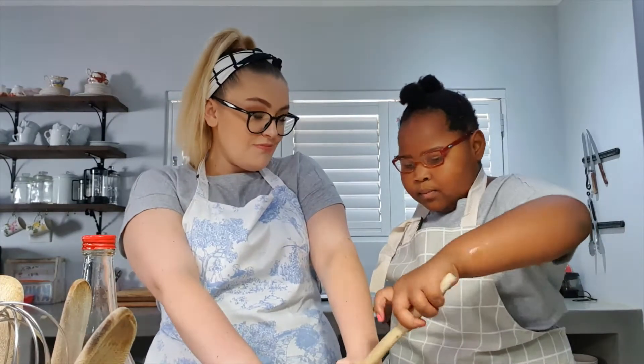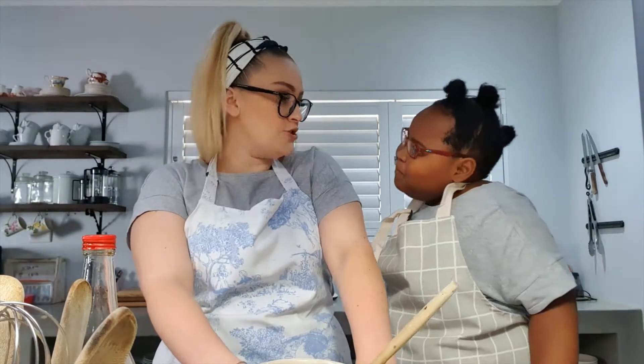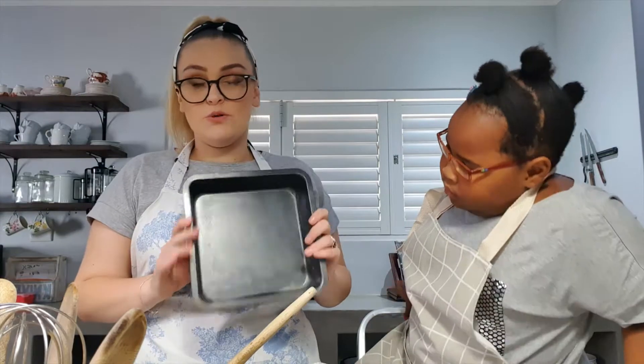Okay, now that this is mixed we're going to go prep our tin. You don't want to overbeat when you're baking — that's a trick. You don't need a big tray for this mixture, just a small little one. But if you want to make a bigger batch, make a double batch and use a slightly bigger tray. This mix does make a lot of blondies.